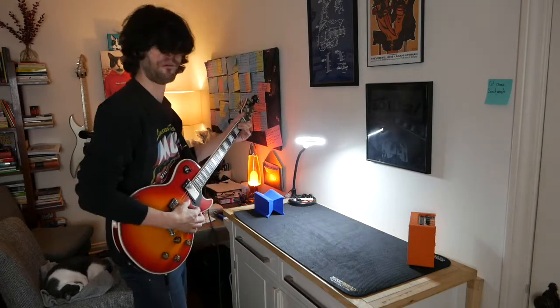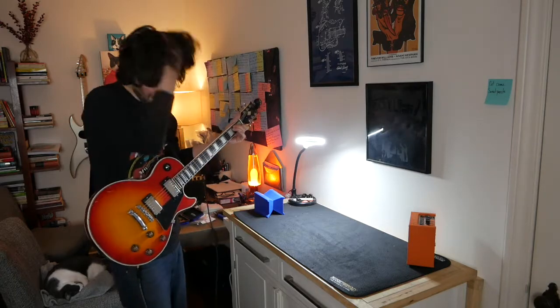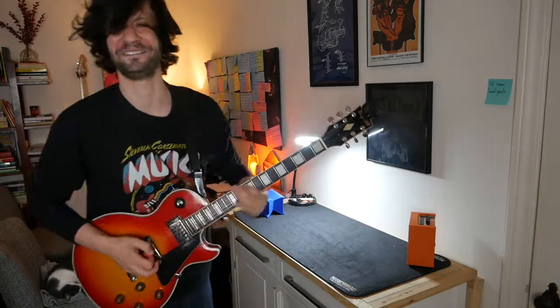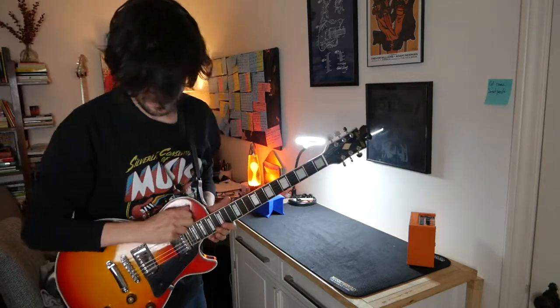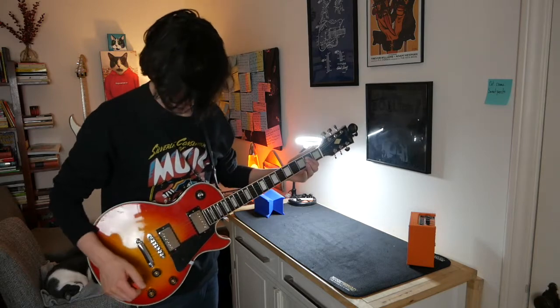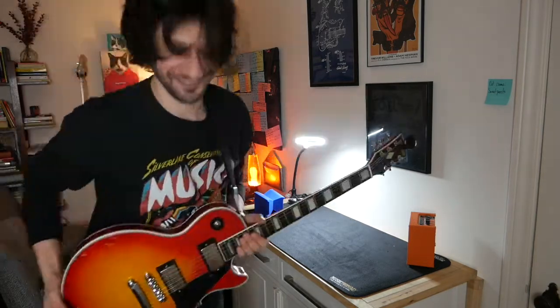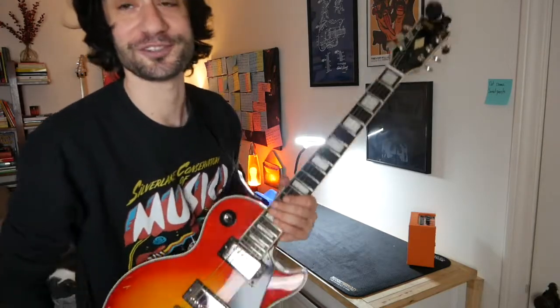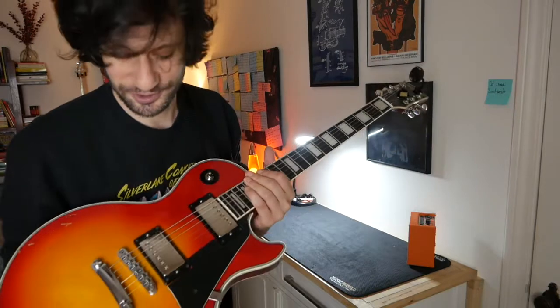All right, moment of truth. Whoa. Oh my God. This is all right. Dude, this is amazing — fucking ZZ Top meets Doom. Exactly what I wanted. I fucking love this. People have been giving me shit in the comments that my demos are so quiet you can just hear the strings. So I'm going to stick this through GarageBand and EZDrummer and do a quick little recorded sound demo so you can hear it in a little mix. All right, we'll see you in a sec.